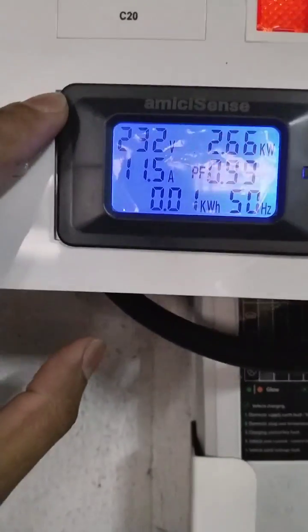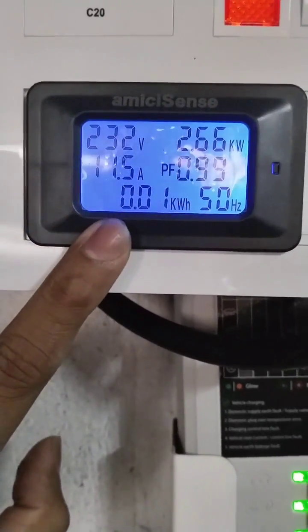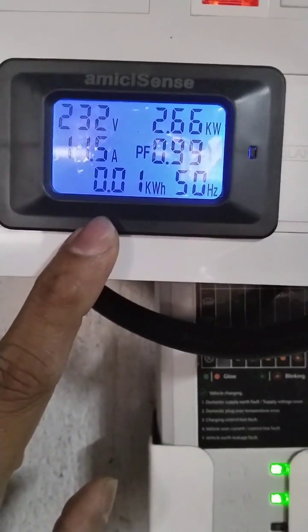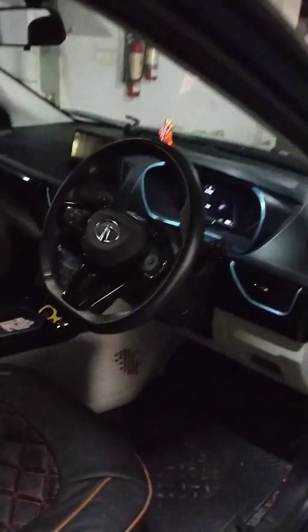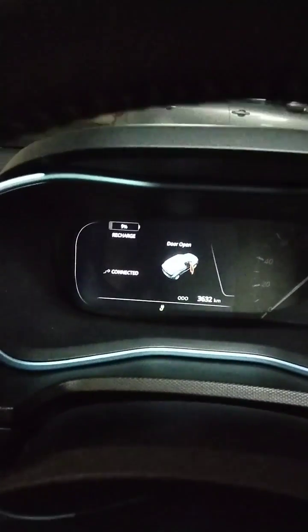You can monitor everything here during charging. Before charging it was 240 volts; during charging it is 232 volts, 11.5 ampere, 2.66 kilowatt, and 0.01 units consumed so far. The car battery is almost drained.